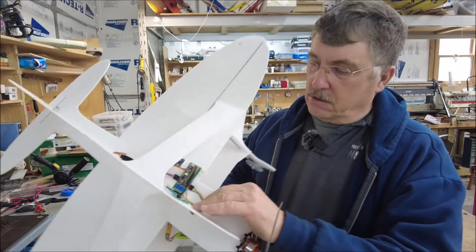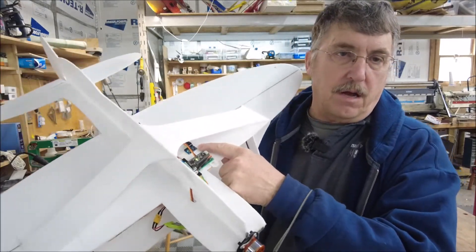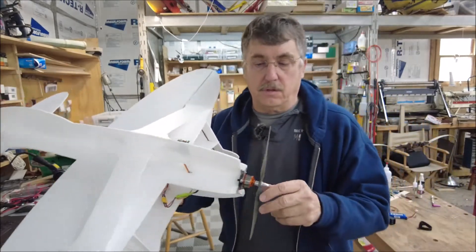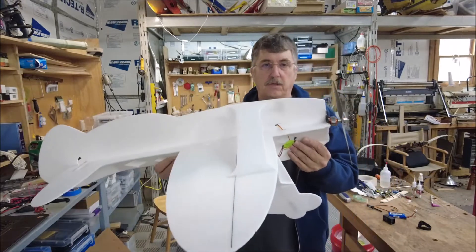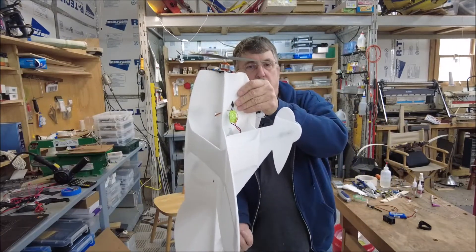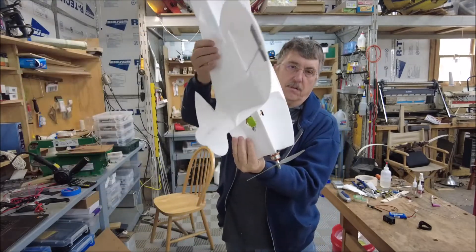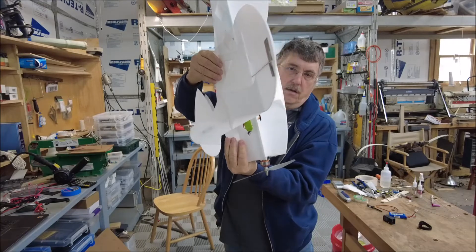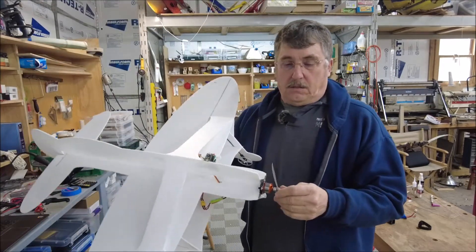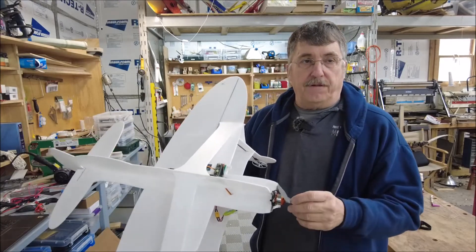There's also an accelerometer back here, and this accelerometer is two axes. Between the two axes I'm able to compute what the pitch attitude of the airplane is. So if the airplane is pointing straight up, it adds thrust, and when it goes to pointing the nose straight down, it reduces the thrust. It seems to work pretty well in development over a number of flights.